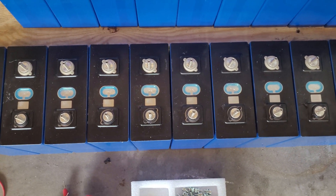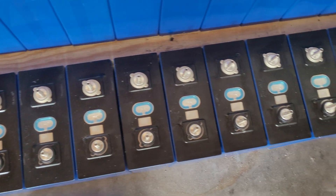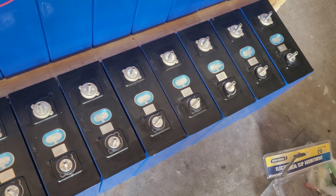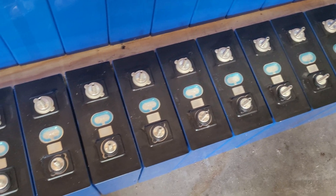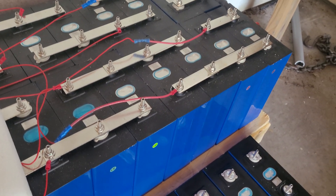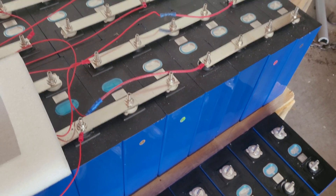Alright guys, got another 16 280 cells here. I just lined them up, put in the studs, tested the voltage and they're all at 3.2V — just a couple of millivolts difference. They're going to be added to this bank here, that's a 560 amp hour bank.